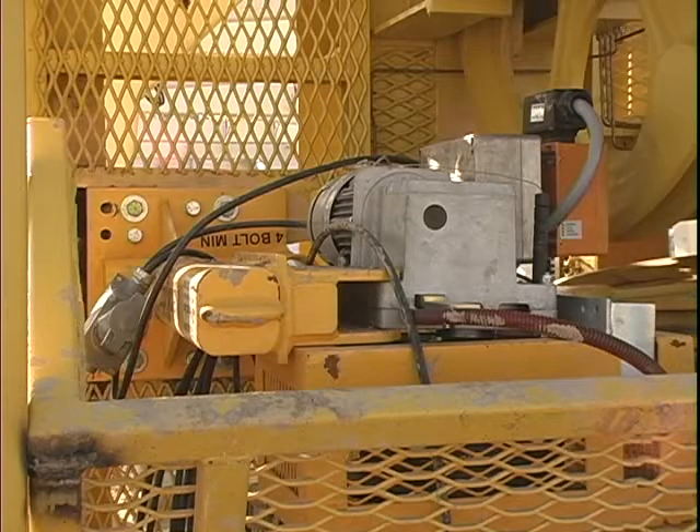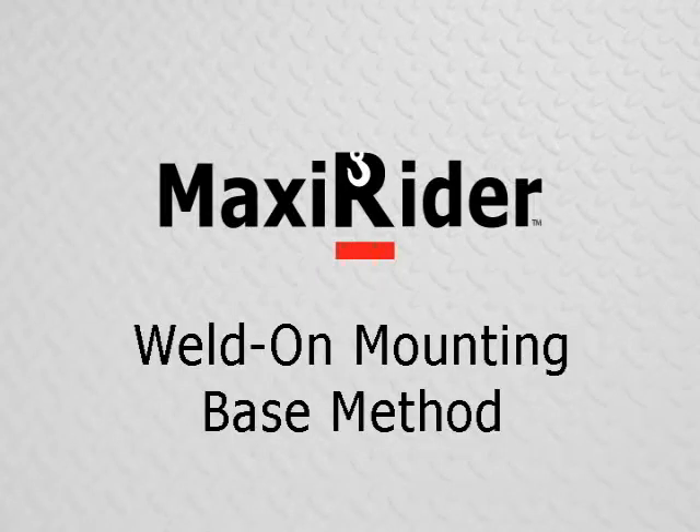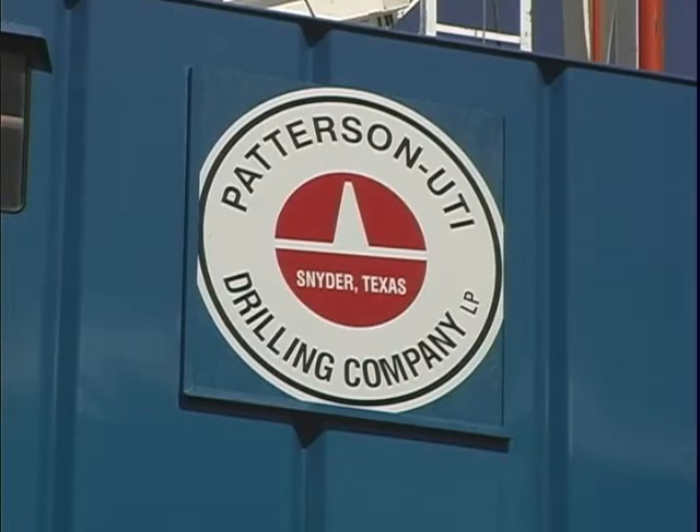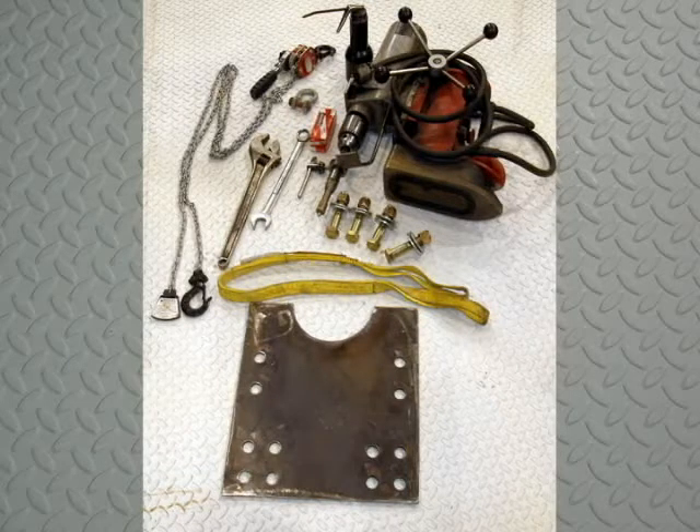There are two methods for installing a MaxiRider: the drill template method and the weld-on mounting base method. Every company has a specific preference or policy, so be sure to follow your company's preferred method. Both installation methods use similar tools, so be sure you have them so you don't delay the installation or anyone else on the rig.